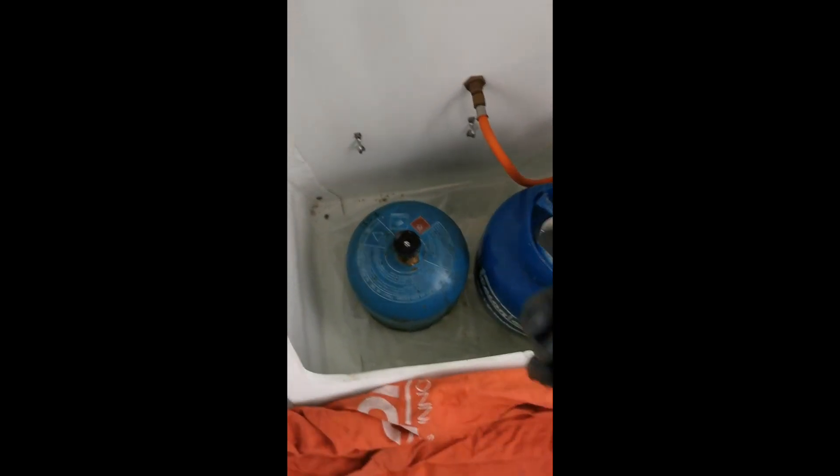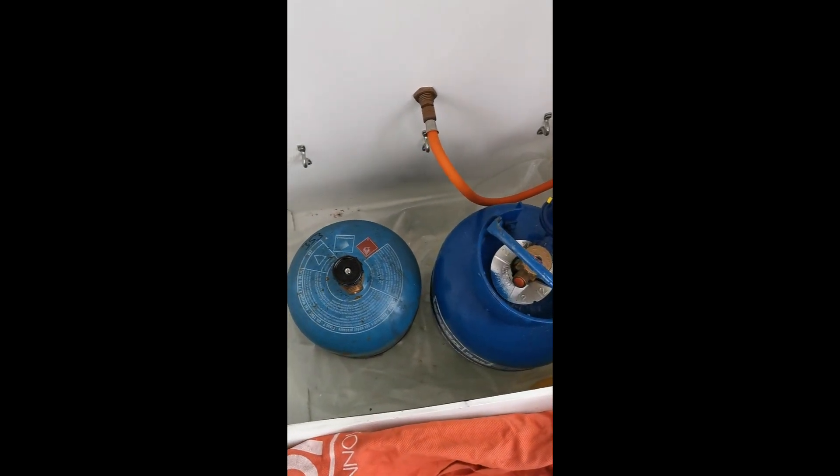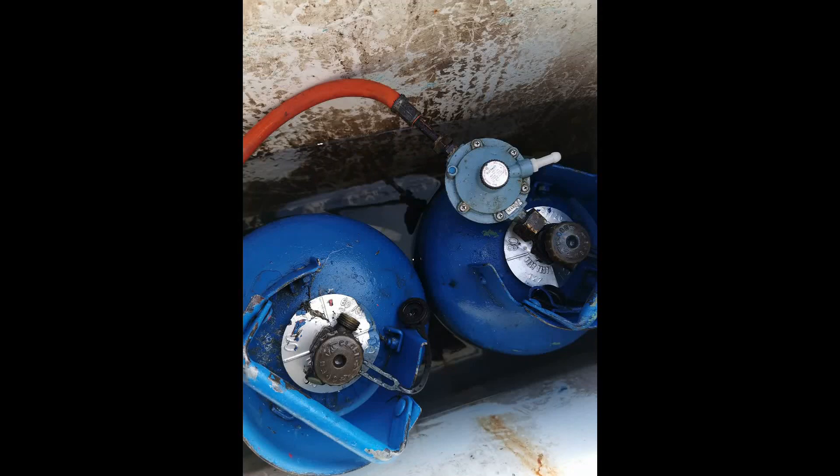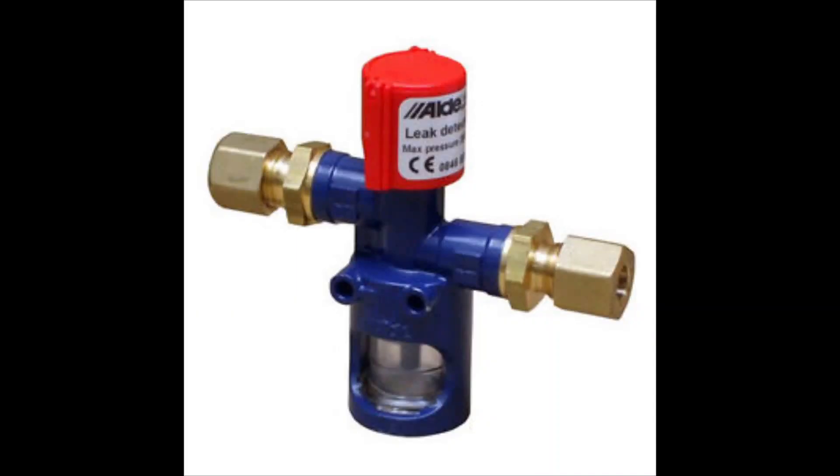In the world of gas on boats you're going to find all sorts of fittings — left-hand thread, right-hand thread, all different sizes depending on the country they're from. Some might not fit others; the bottles, the regulators, the hoses. Some hoses come with the thread and nuts already on them, so you're going to have to carry a lot of stock and do a lot of reading up.